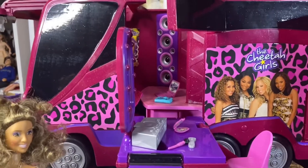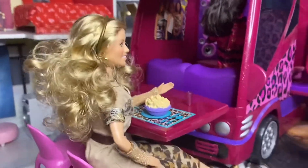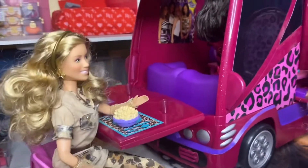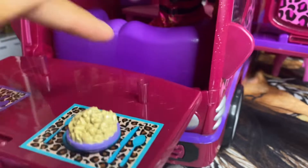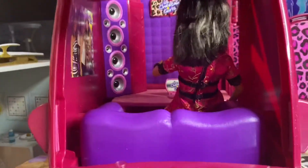This is the front part of the bus, and we're going to go on the other side and take a look at what Dorinda has going on back there. What we got going on back here is basically — I don't know what you call this, but this is where they eat and watch TV and stuff. There's also supposed to be a TV when you twirl this thing around — you twirl it around, there's the TV. This is where they eat. It comes with two chairs, which are detachable from here. This is my in-concert collection Dorinda from the three-pack, which I love so much. It also comes with a bowl of popcorn, two pink cups, and a pizza slice. So this is basically the diner area.